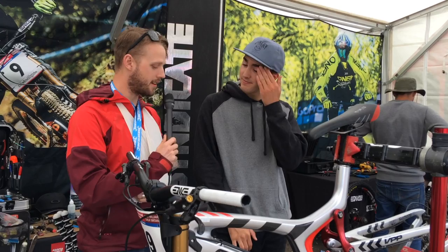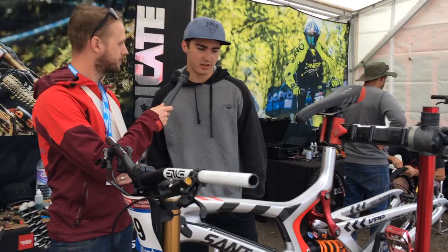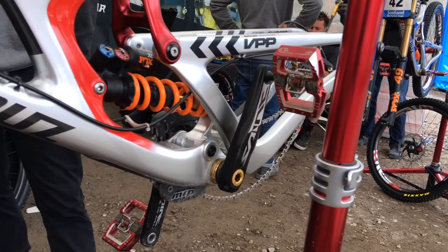I see clip pedals — you've always been on the clips. Yeah, always been on clips for racing. Just kind of came from BMX and it's way more comfortable for me. Always Crank Brothers clips for me — Mallets.